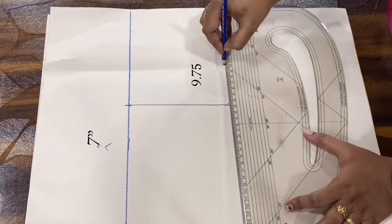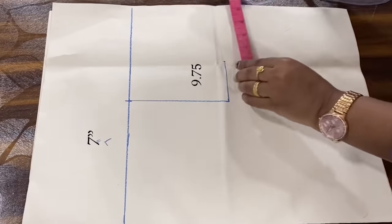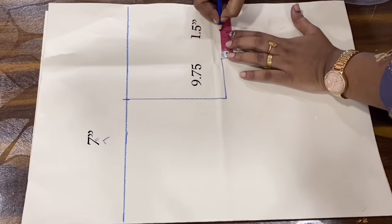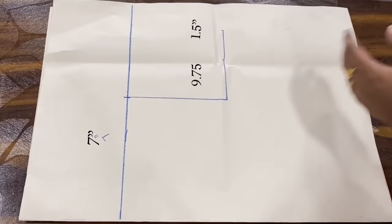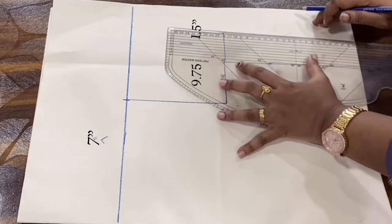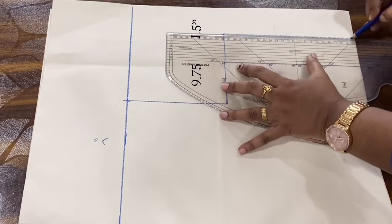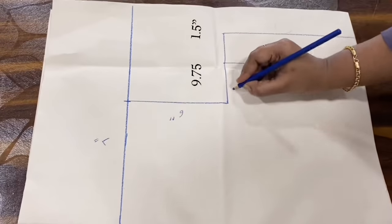We will cut the armhole depth. In the next video, this princess cut blouse has piping. If you miss it, you can click the subscribe button and click the thumbs up. 1.5 seam allowance.